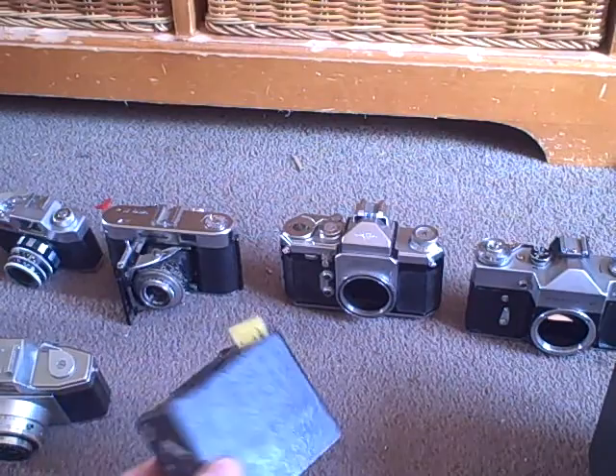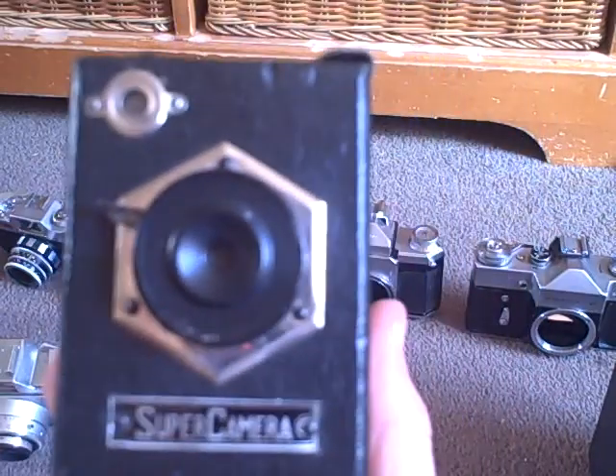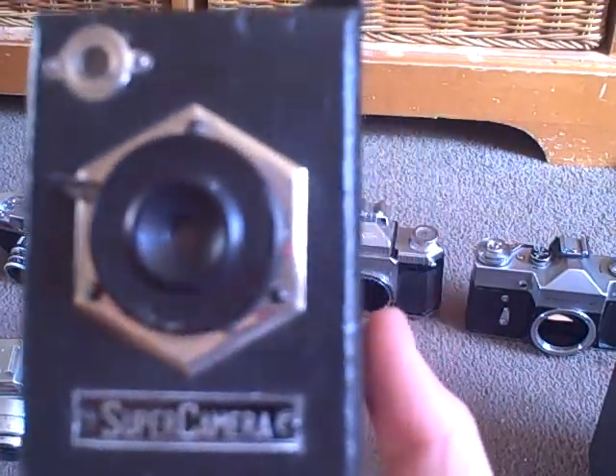The next camera I got was this, which is a Yen camera. This was made in Japan in the 1930s and cost 1 yen. And this little thing on the back — when you point it out the window, you can see what thing shone through it.